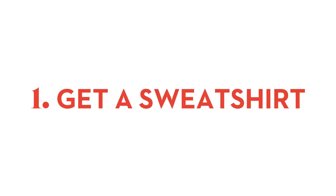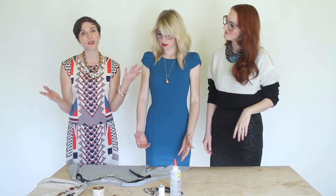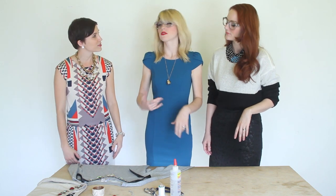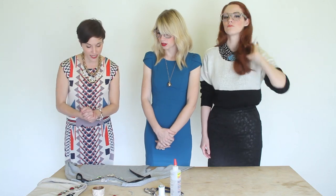Step one: you need to find your sweatshirts. I found these at H&M — ten dollars a piece and they're great fits. Old Navy, Forever 21, wherever you find them. Just find simple sweatshirts with a good fit, your basics. You want to have a good line and you're ready to go.